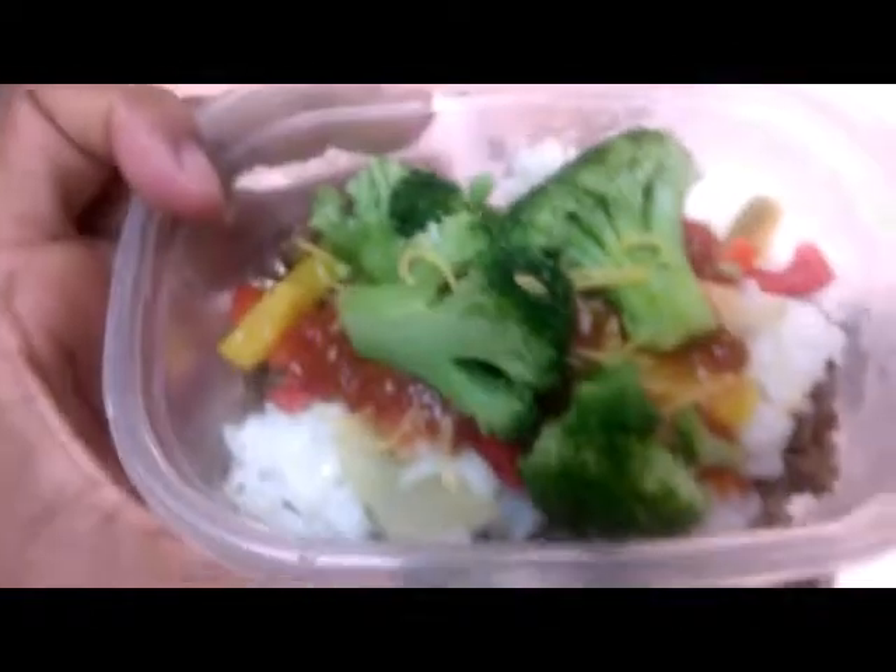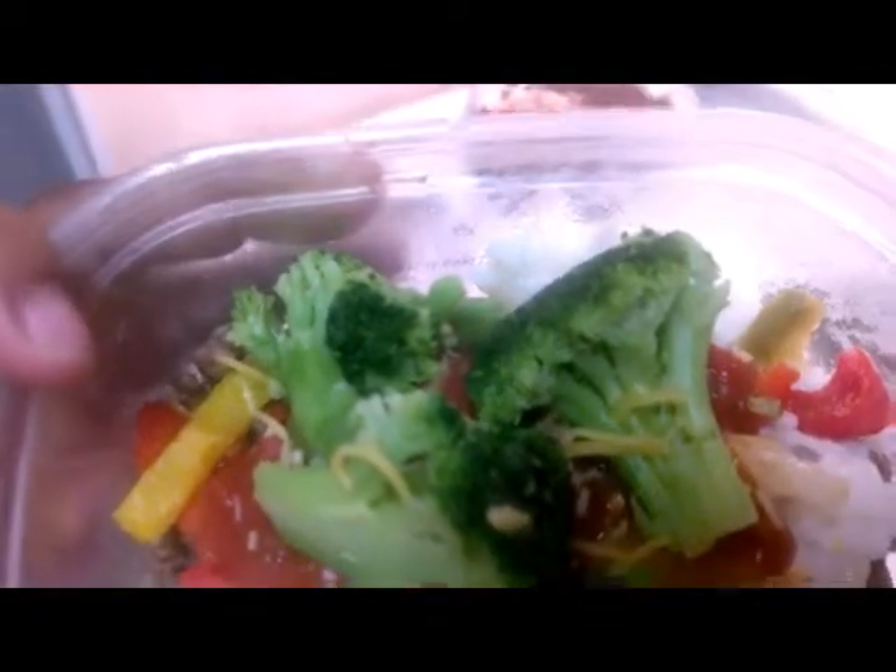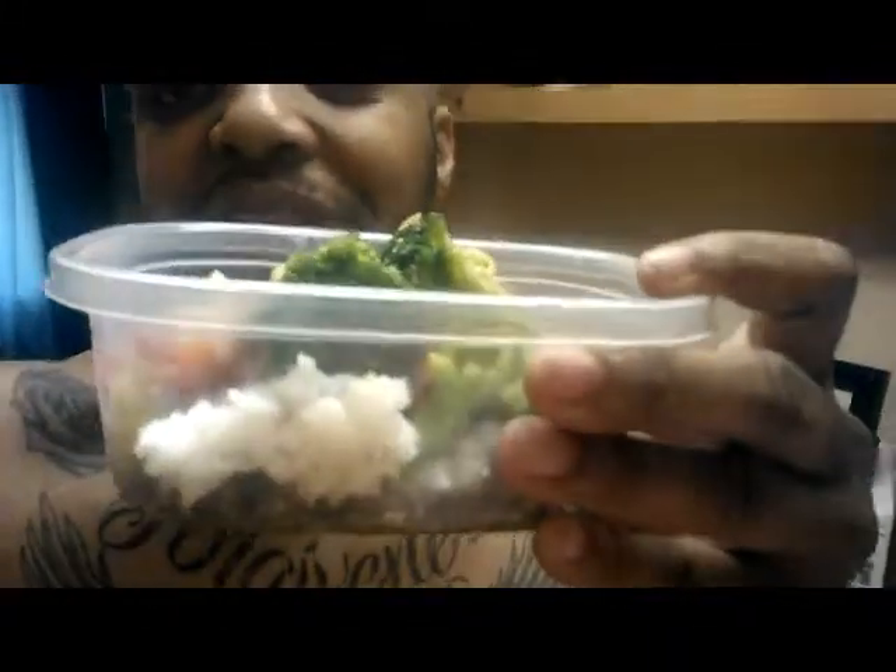Now I got everything all fixed up. There we go. You got your turkey meat, you got your rice. I could put a pinch of cheese — I'm not a big cheese person, it's a low fat cheese. We got some salsa and we got some broccoli to top it off. You got a quick and healthy meal. You got your protein and you got your carbs.